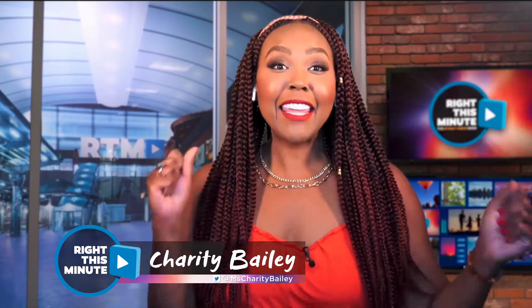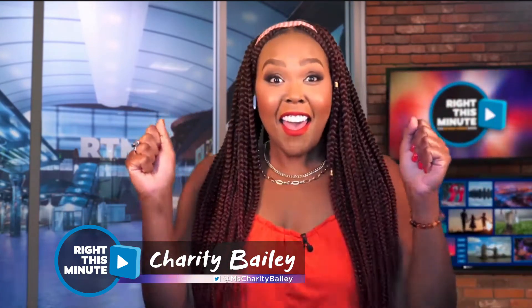All right, guys, it's time to play Guess That Portion! Are you ready? OK, I'm ready. Let's do it.